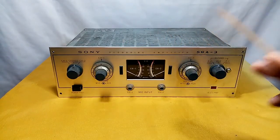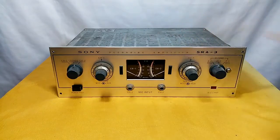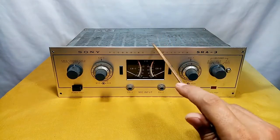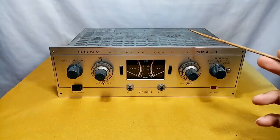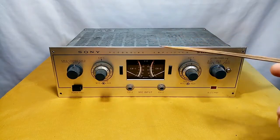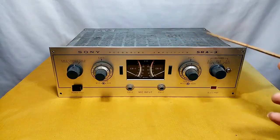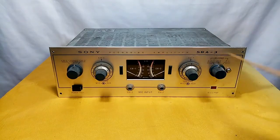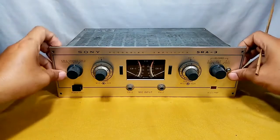This recording amplifier is intended for reel-to-reel recording, but here I will not demo any recording. I will try to use this as my phono stage or pre-amplifier for my turntable, and also demo the auxiliary input. That's all I can share about the Sony SRA-3 front panel.